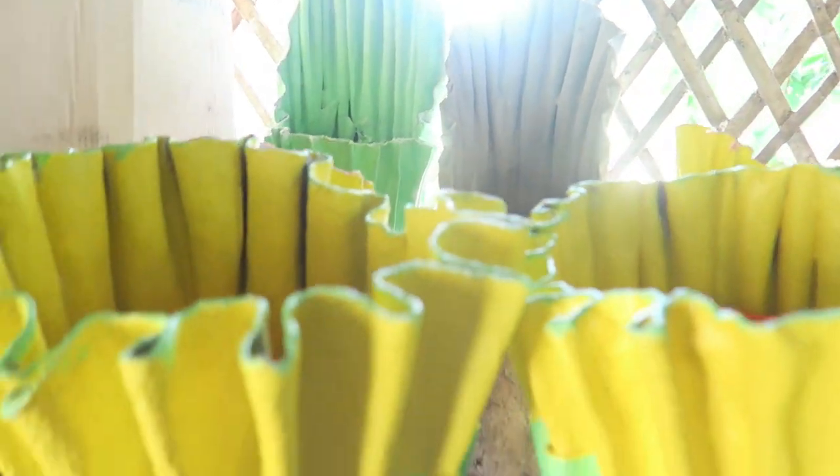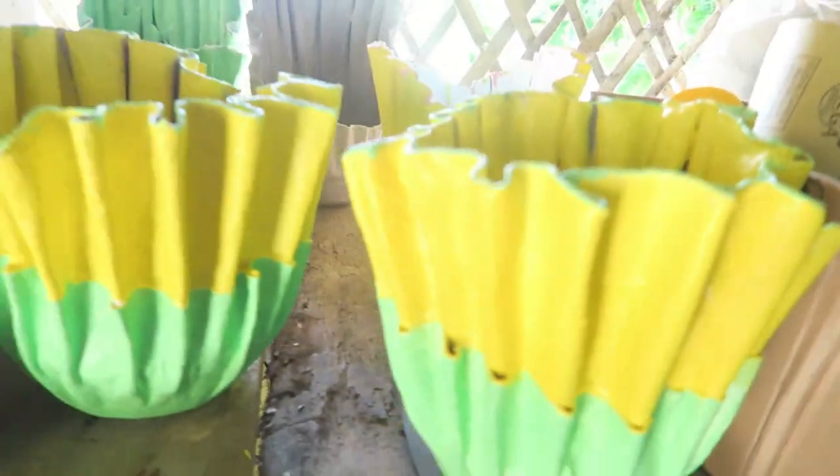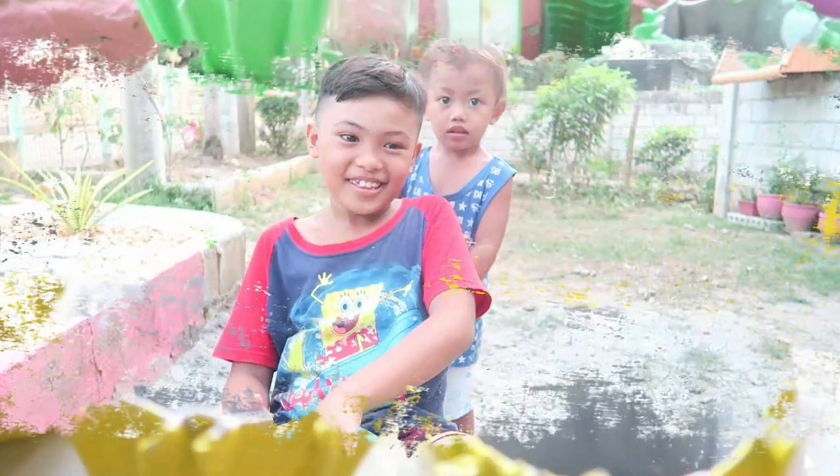Tapos meron pa palang isang design, ayan tapos meron din tayo dun yung malaki. Ayan meron din tayong ganyang design, ayan yung isang wala pang kulay. And then next, ganito next is yung ganitong design, meron din yan, ayan yellow. Ayan meron pa tayong mga minis sa banda na yan, ayan yellow and green.